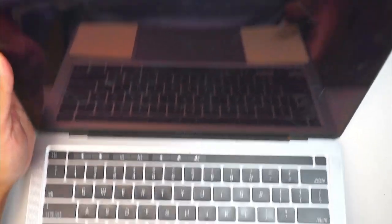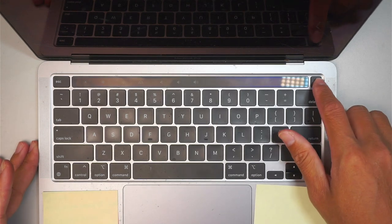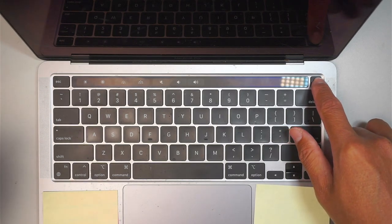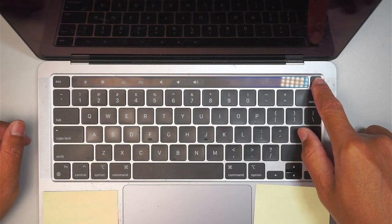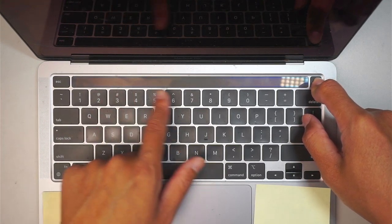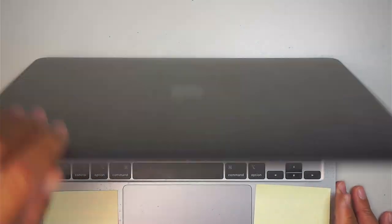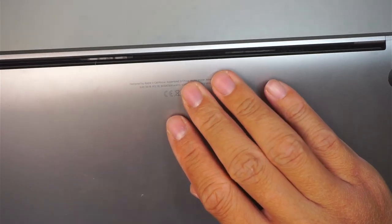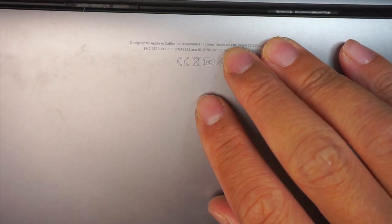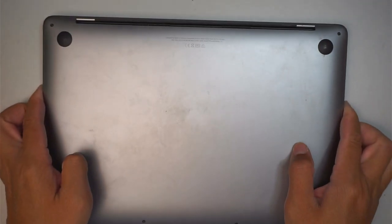I'll walk you through from start to finish without skipping or editing this video so you can see the entire process. Right now I'm pressing and holding down the power button — you can see the touch bar just went off, which means the computer is shut down. The model shown here is A2338, so that is the model of this MacBook Pro.